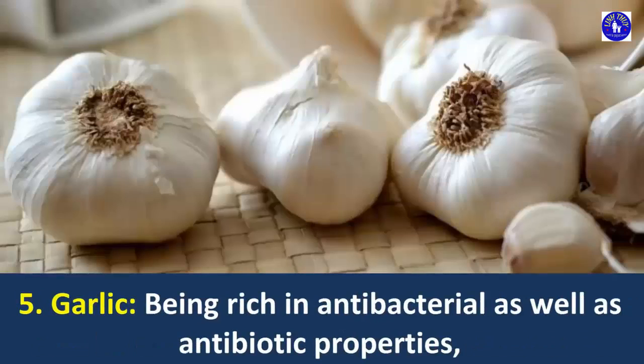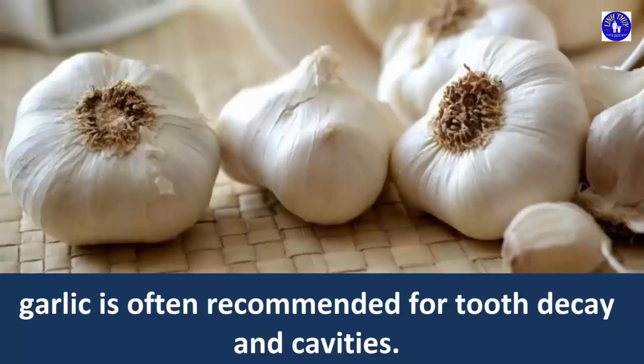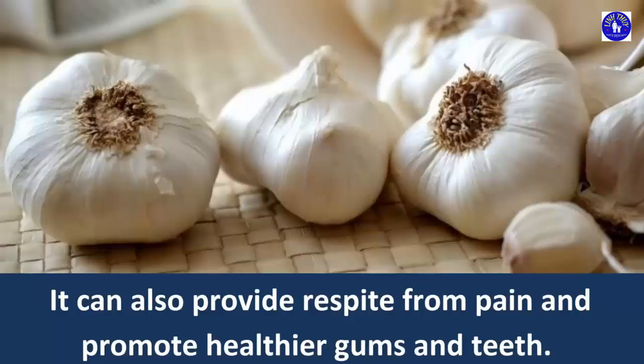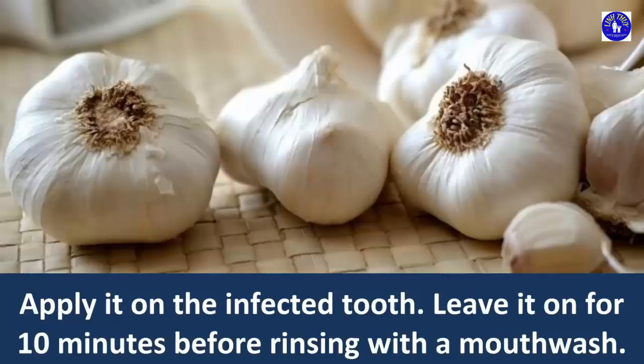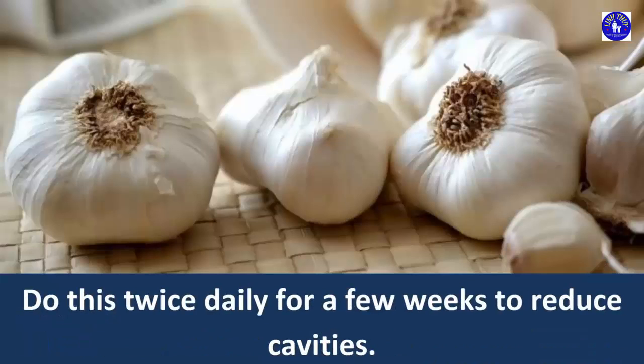5. Garlic. Being rich in antibacterial as well as antibiotic properties, garlic is often recommended for tooth decay and cavities. It can also provide respite from pain and promote healthier gums and teeth. Prepare a paste from 3 to 4 crushed garlic cloves and one-fourth teaspoon of rock salt. Apply it on the infected tooth. Leave it on for 10 minutes before rinsing with a mouthwash. Do this twice daily for a few weeks to reduce cavities.